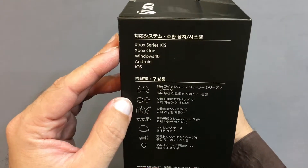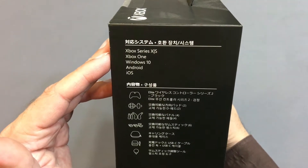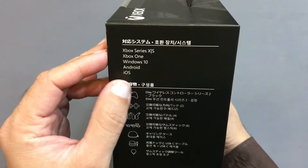It's compatible with Xbox Series X, S, Xbox One, Windows 10, Android and iOS devices.